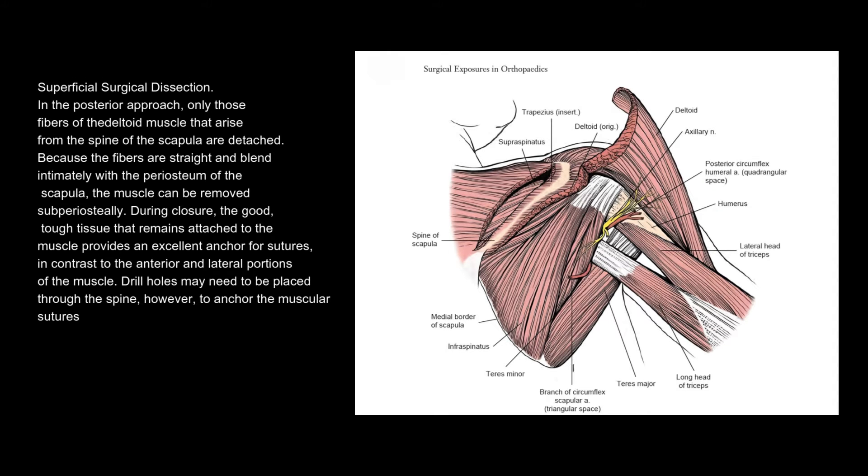Superficial surgical dissection. In the posterior approach, only those fibres of the deltoid muscle that arise from the spine of the scapula are detached. Because the fibres are straight and blend intimately with the periosteum of the scapula, the muscle can be removed subperiosteally. During closure, the tough tissue that remains attached to the muscle provides an excellent anchor for sutures, in contrast to the anterior and lateral portions of the muscle. Drill holes may need to be placed through the spine, however, to anchor the muscular sutures.